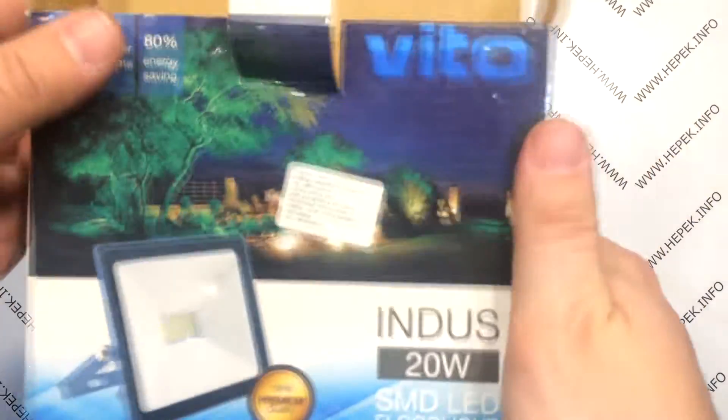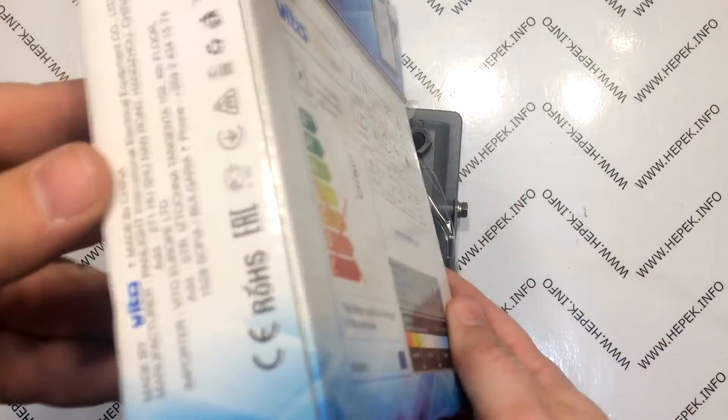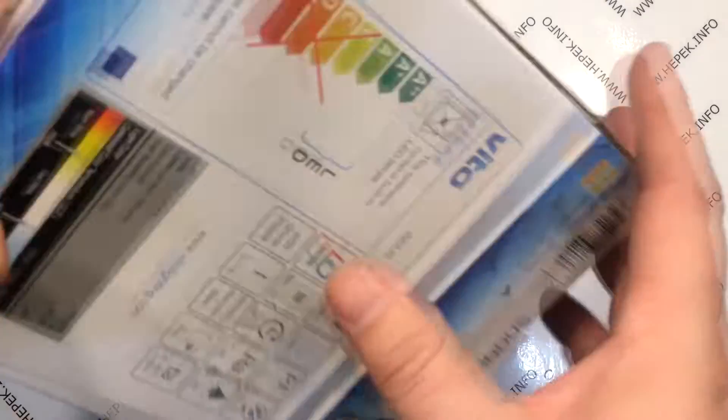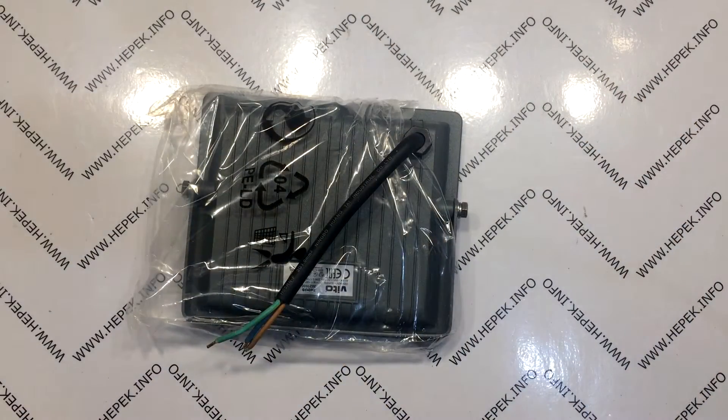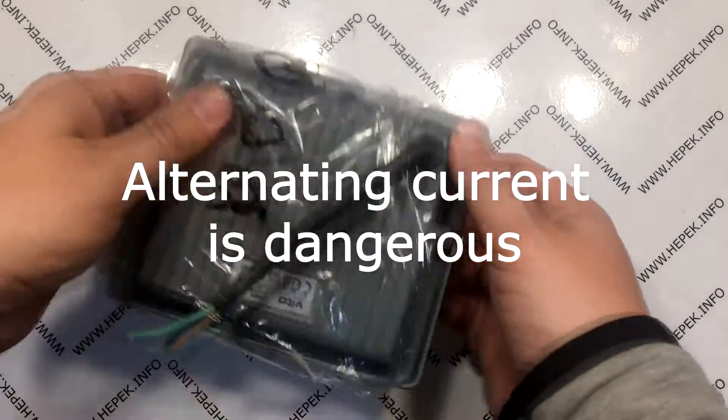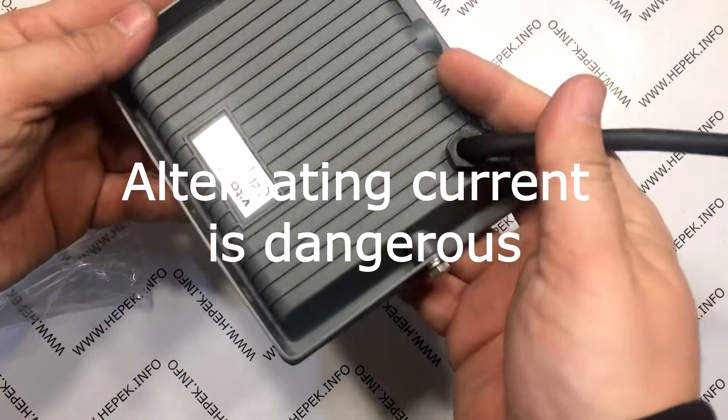Before we begin I would like to point out that in this case we work with alternating current of 220 volts. If you have never worked with high voltage before, do not engage without the supervision of someone with experience. Be careful, working with high voltage is dangerous.